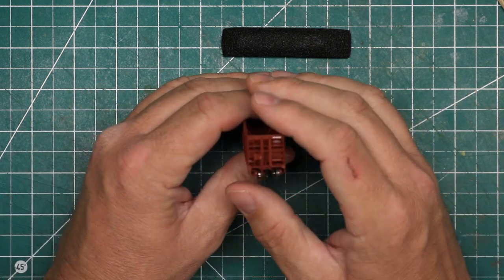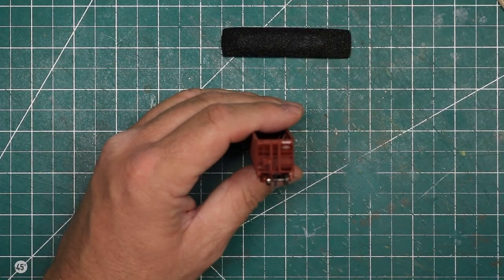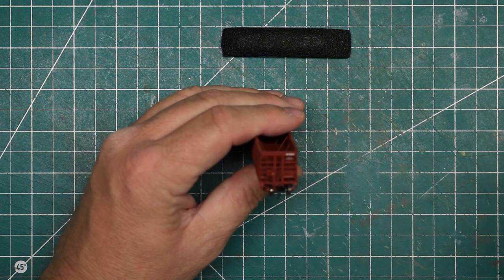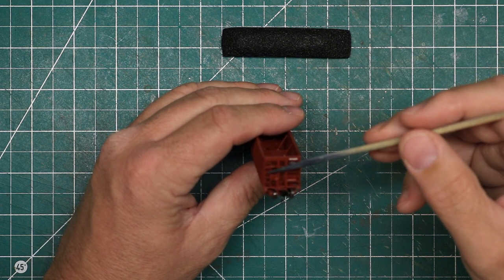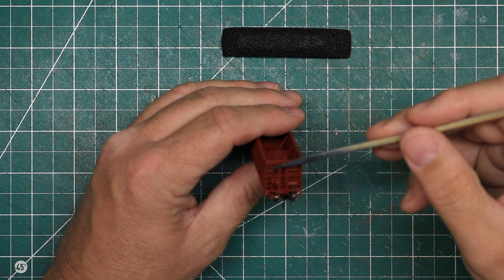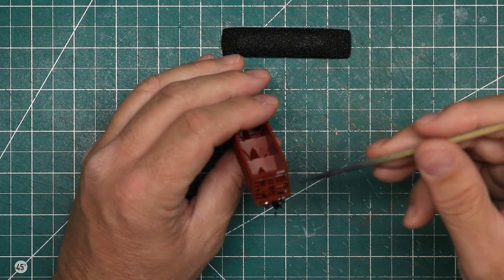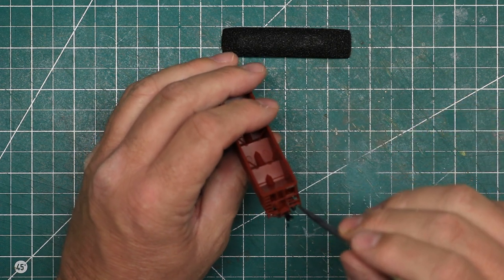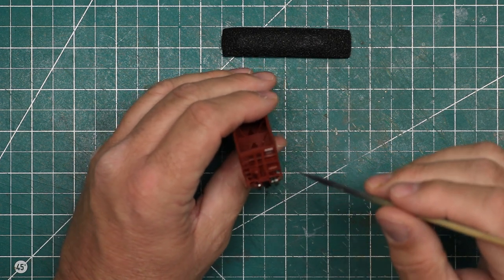Taking it around here, we'll take a look at the end. Here we've got a separately applied brake wheel — that's pretty standard but very nice. Again, delicate ladders with rungs, and all of the bracing across here. We've got the brake hardware in here, and it is separately applied in very nice detail.